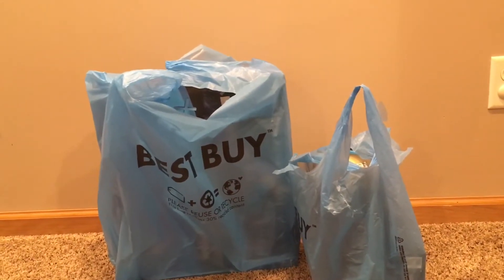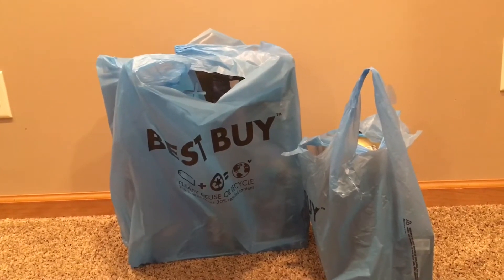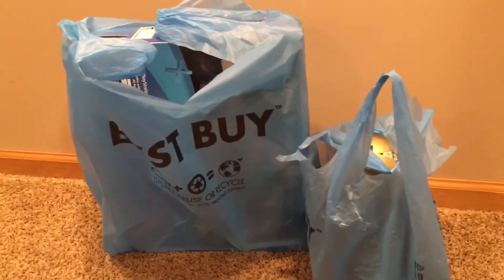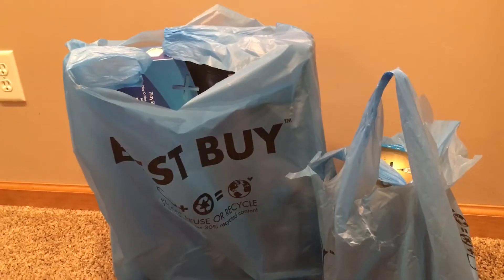I got a PlayStation 4 and some accessories. I'm hoping I can use some of this stuff to make more videos during the offseason. In this video I'm going to open it up and show you what I got, and then maybe you can give me some tips on how to use it.